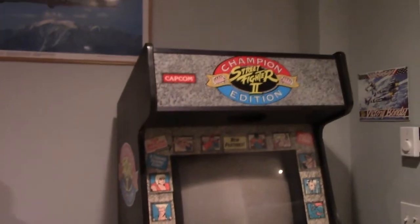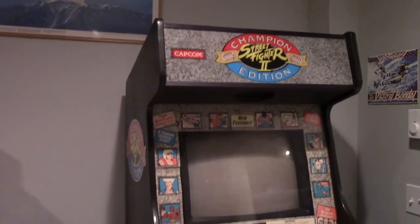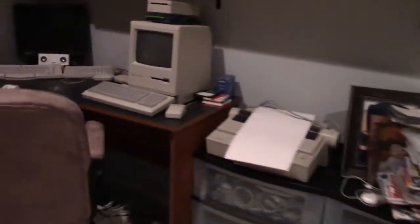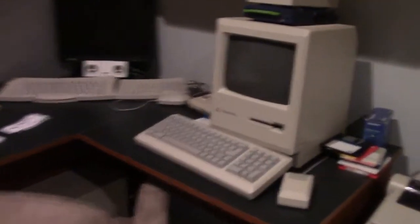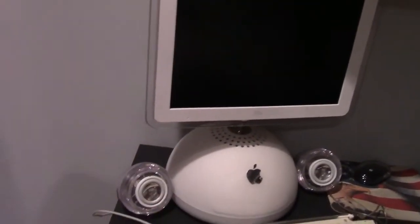Over here is an arcade machine — Champion Edition Street Fighter II, or Street Fighter II Champion Edition, however you want to call it — and a classic Macintosh Plus, the old lampshade iMac thing, with the speakers, no less.